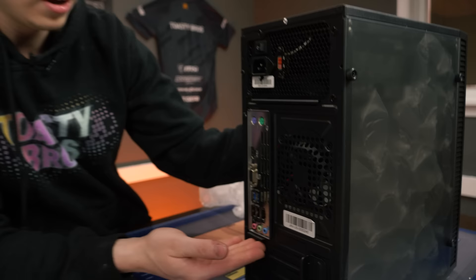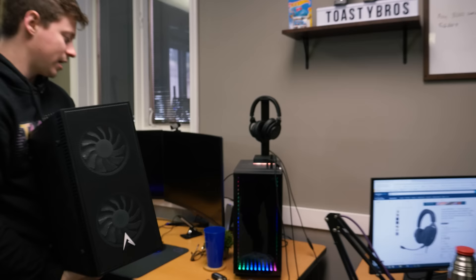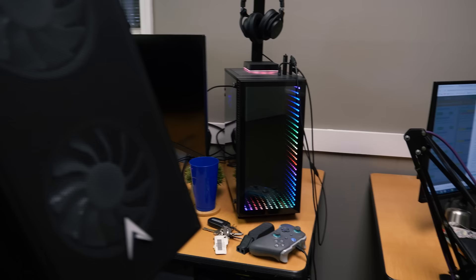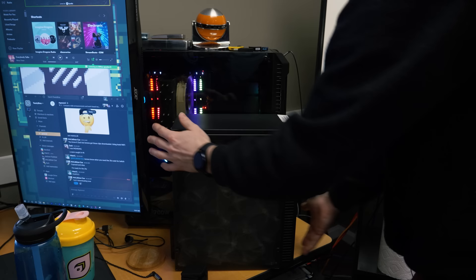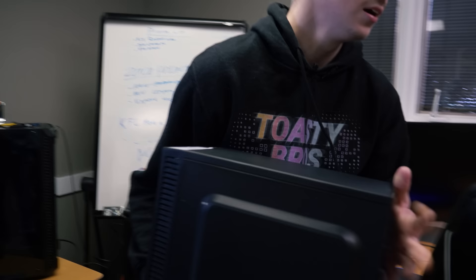Before we open it up, let's bring in another case for size comparison. This thing probably weighs about 10 pounds. Next to a mini case, it's about half the length. And compared to a full-size mid-tower, the size difference is like a beautiful chart. It's really small, but that's not necessarily a bad thing — Matt and I actually appreciate compact builds. Matt said he really likes this case.